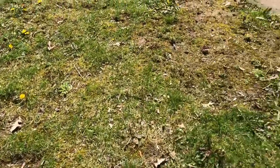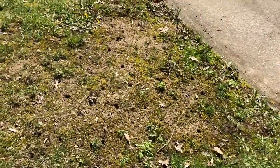That's real bad. I don't know what this moss is, but it's not grass. You can also see the holes where I aerated.